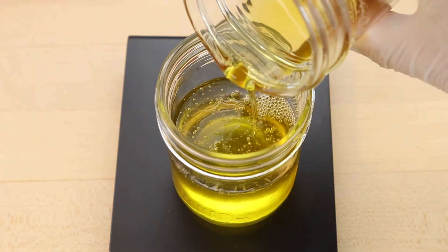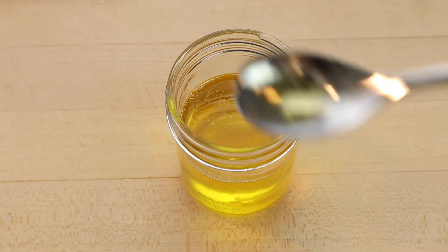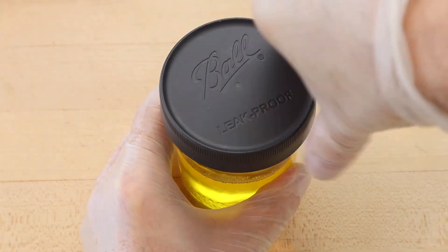This batch gave an oil yield of 48% of the nut shelled weight. Stored in the refrigerator with a lid, the cold press hazelnut oil will be at its best for several months.